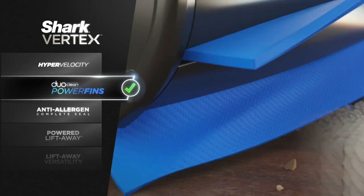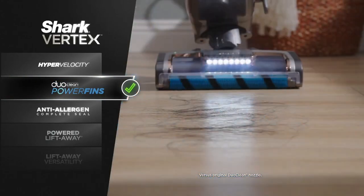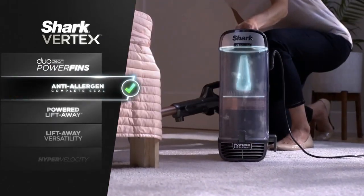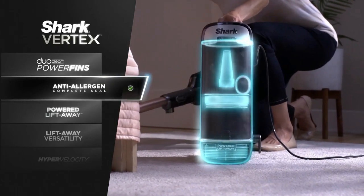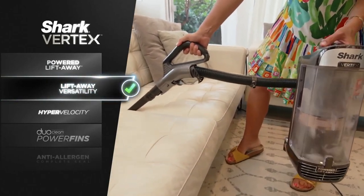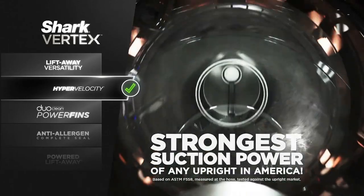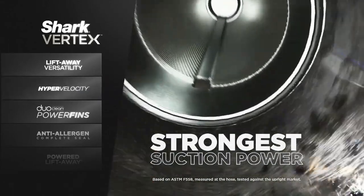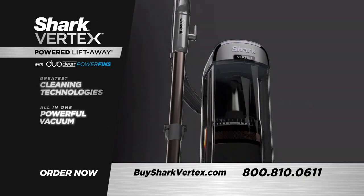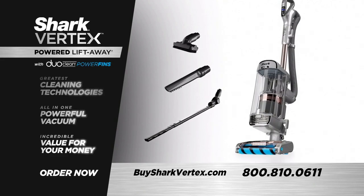DuoClean power fins with no cleaning gaps. Power fins that pick up more in every pass so you clean faster, and all without wrapping hair. Plus, the Vertex gives you anti-allergen complete seal technology, powered lift-away reach, lightweight lift-away versatility, and the indisputable, absolute strongest suction of any upright vacuum in America. Yet Shark hasn't increased their price by one penny.